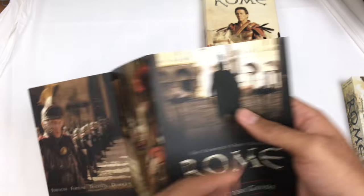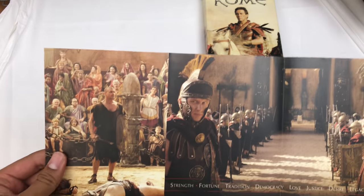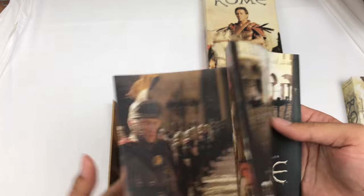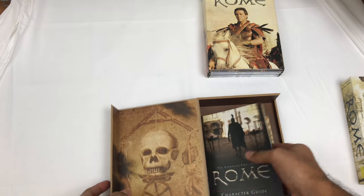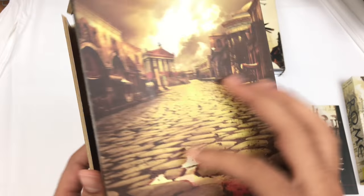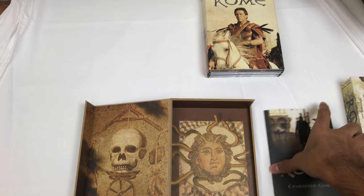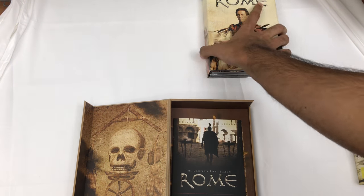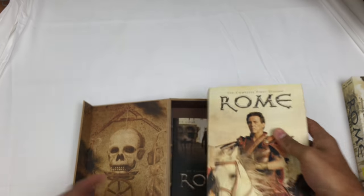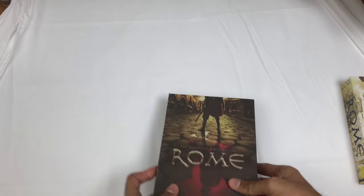I've never actually watched this series. It opens like that - really cool. I really want to watch it, I've heard a lot of good things about it. If you have seen it, do you recommend it? Let me know if you've seen this and if it was good. I think it was released back in 2005.